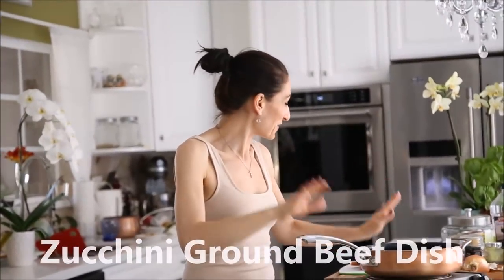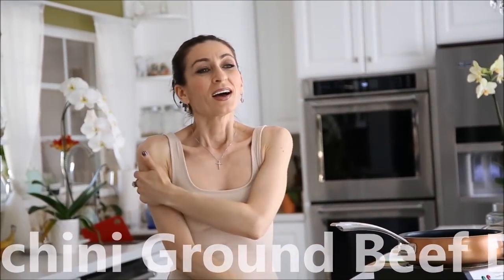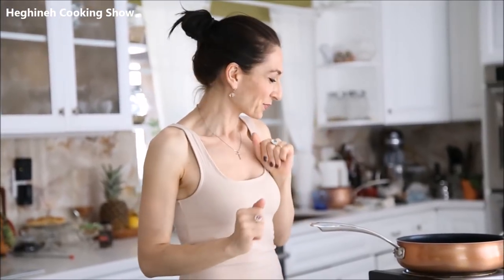Recently, I had the pleasure and honor to meet a wonderful person, an incredibly talented classical pianist, Choline Hatian. She kindly agreed to cook with me in my kitchen and shared one of her mom's recipes. It's a simple zucchini and ground beef dish served with a side of rice and salad or bulgur wheat. Today I'll make the dish but serve it with brown basmati rice. Most importantly, it's amazingly flavorful, simple, and delicious.